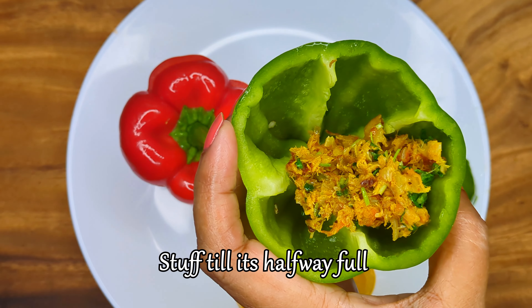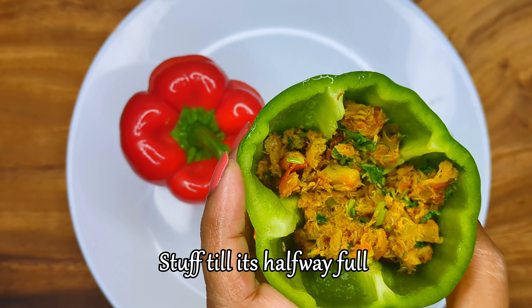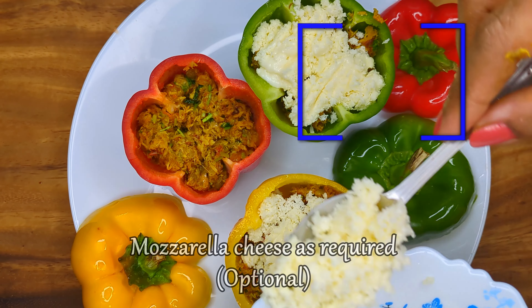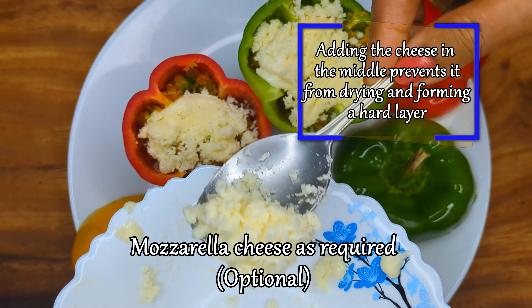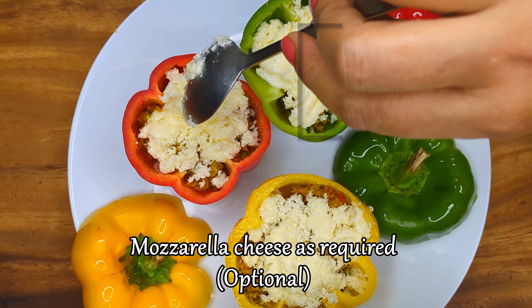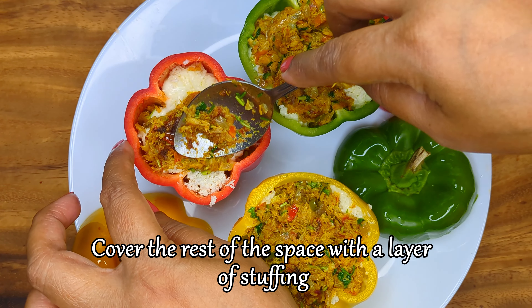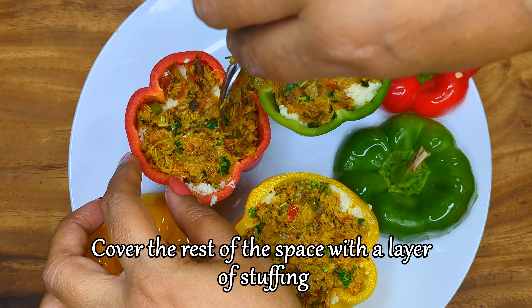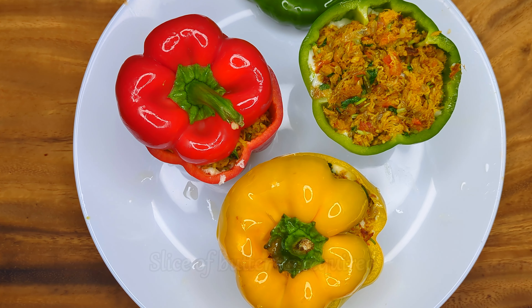Now fill the capsicums until they are halfway full. Add a layer of freshly grated mozzarella cheese — though this step is completely optional, we can't help ourselves but indulge. Then cover the cheese with another layer of fish stuffing, and finally add a slice of butter on top to enhance the flavor.